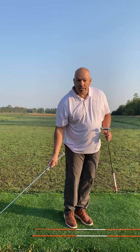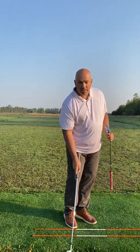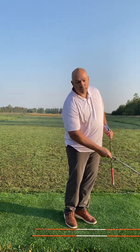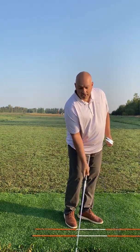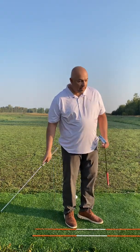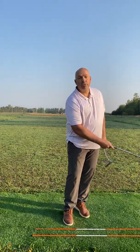We hear the term 'pace' a lot — just control the pace. But as long as you're accelerating through that point of impact, through the ball, maintain that. Not stopping here — how often do we chip and stop? Well, you're decelerating. If you're stopping here in a full swing, you're decelerating through impact. So we want to accelerate through.